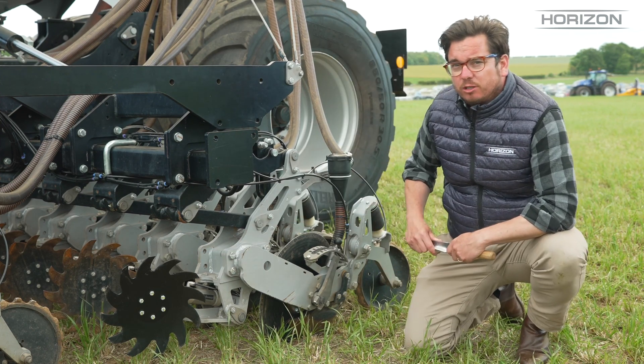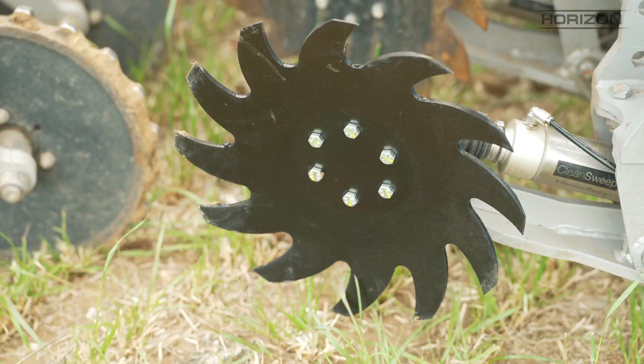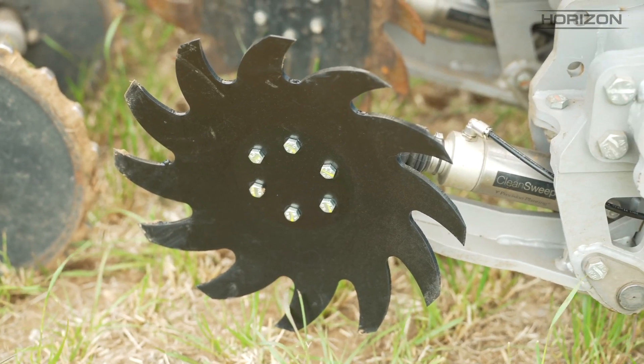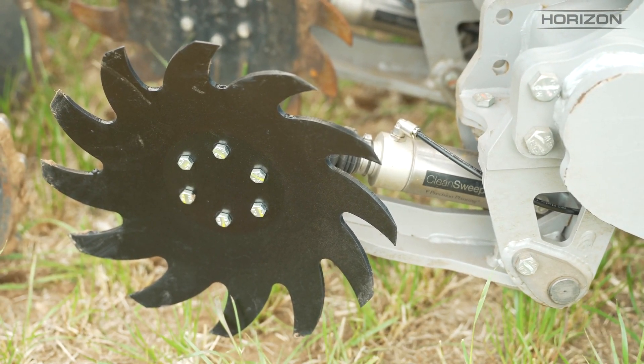Typically, farmers would use row cleaners when running straight behind the combine into chopped straw. So if you're doing a lot of shallow seeding in the summer — perhaps oilseed rape or cover crops — that's when these row cleaners come in really handy.